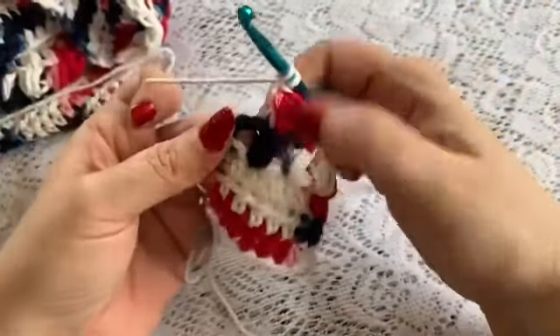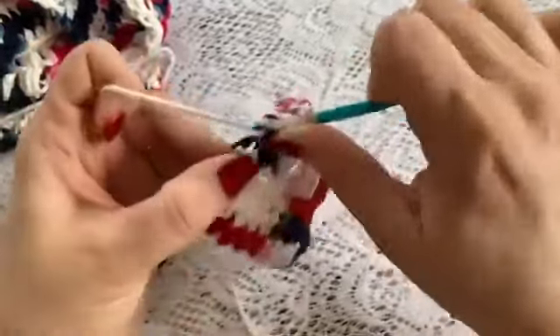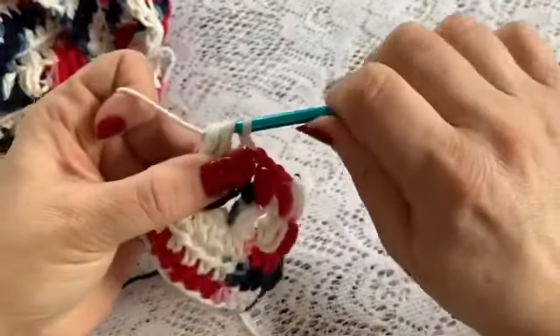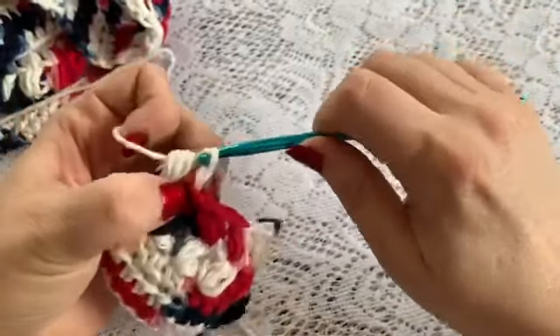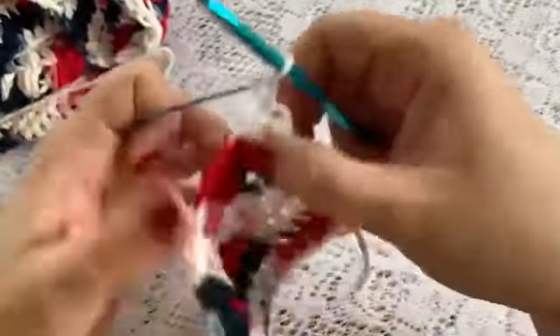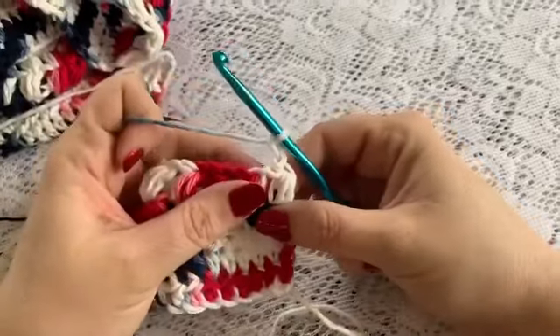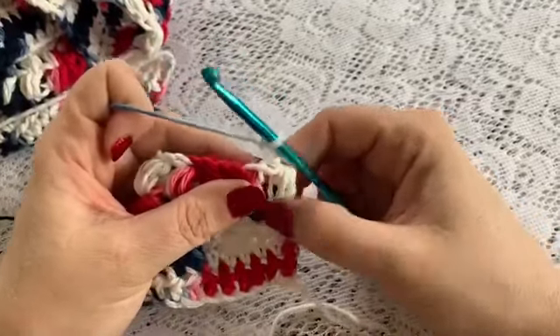Pull through, and then chain 2 and turn. You will just repeat that all the way until you have completed row 58 — skipping the spaces, only working into the stitch at the top of each puff: 1, 2, and 3, pull through, chain 1, and that starts your next row.